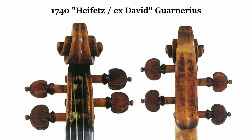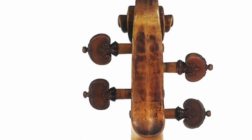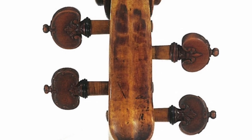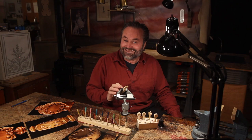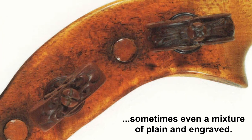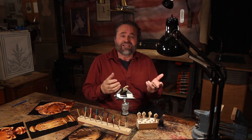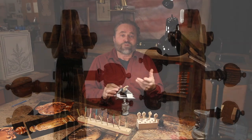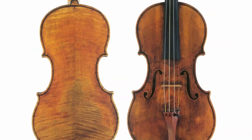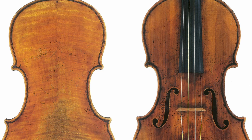My favorite example is Jascha Heifetz. It seemed like every time that I saw his Guarneri, it had different pegs on it, or at least a different combination of pegs. I don't know if he collected leftover engraved pegs along the way, or if it just didn't matter. But I like to imagine that, since his Del Gesù is one of the most flavorful of all — with a scroll carved by Giuseppe's dying father and the varnish applied by his wife, Caterina — maybe the mismatch is actually a perfect match.